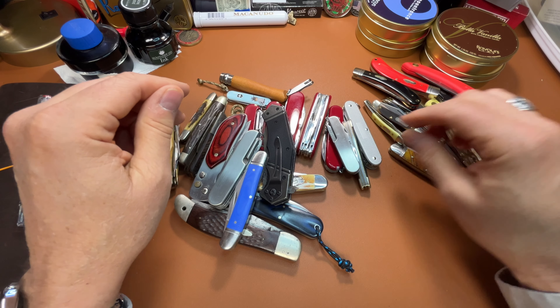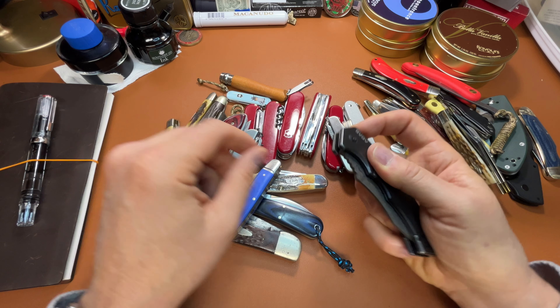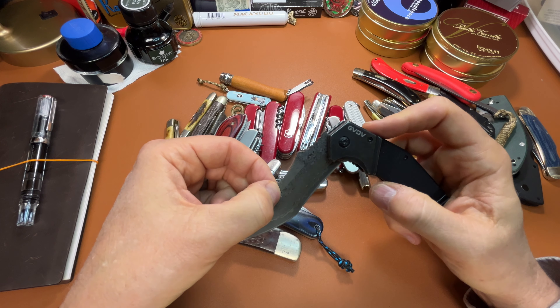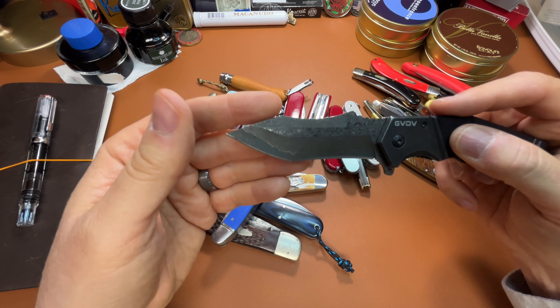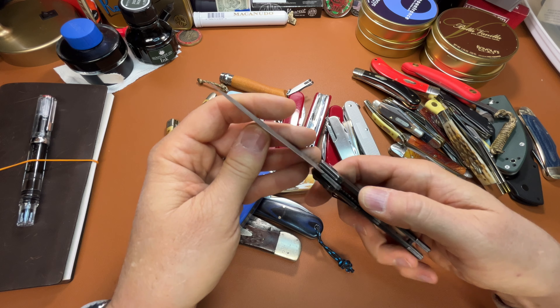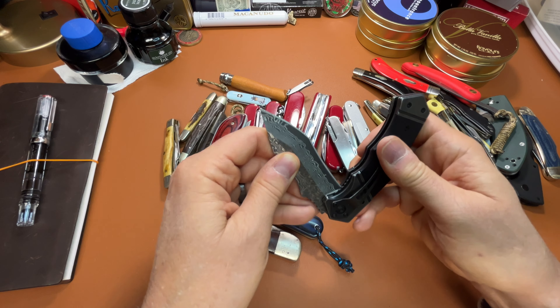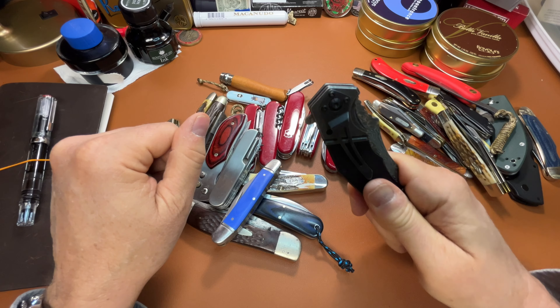I won this from Everyday Gary's giveaway. This is a GV-DV Damascus — sharp, sharp, sharp. Very sharp, very stabby. Awesome. Thank you, Gary.